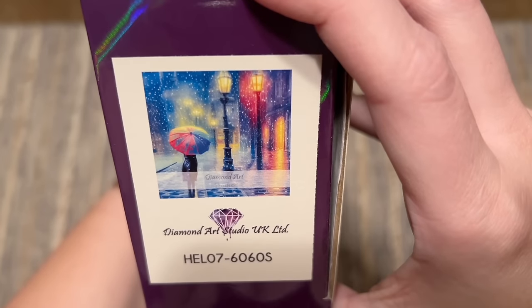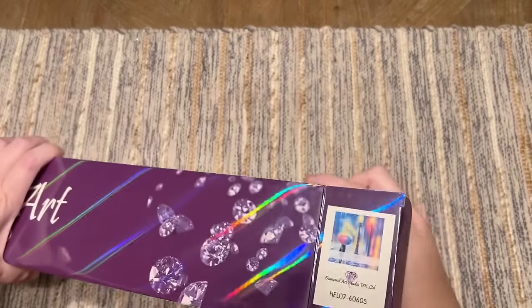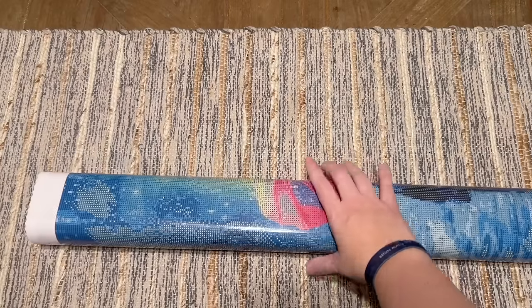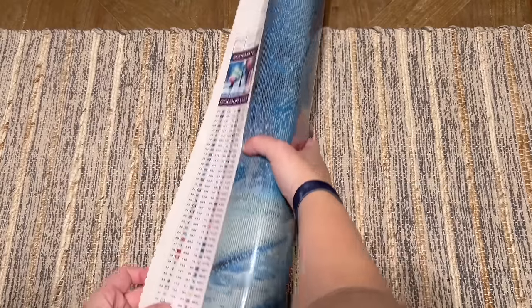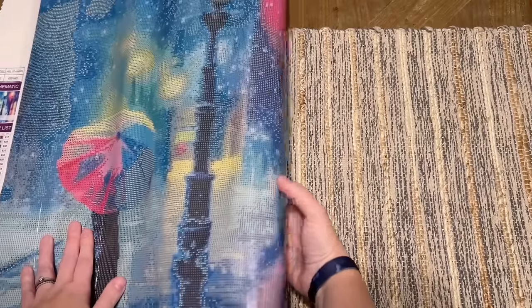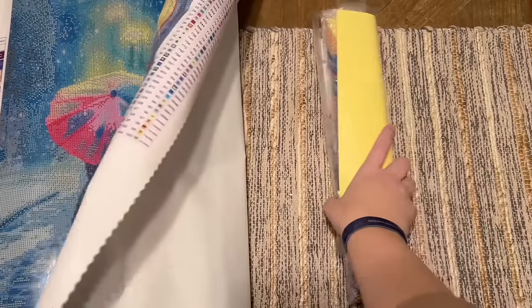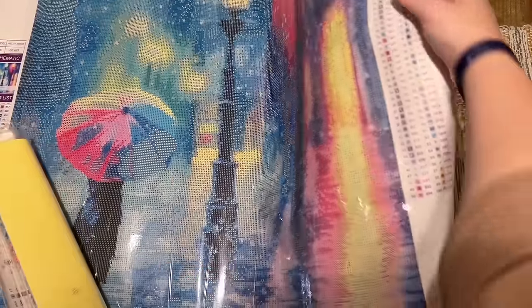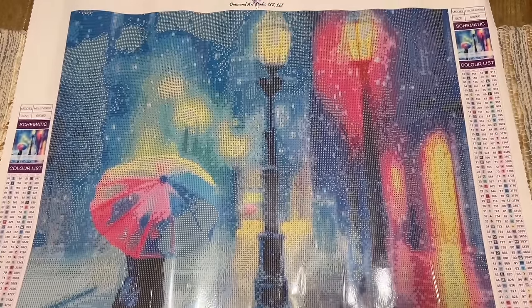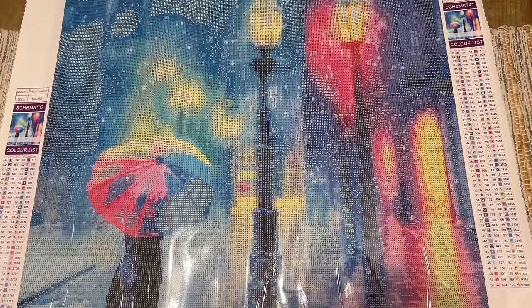Here is the image we're going to be looking at today — look at those colors! Let's open this up. Oh my gosh, look at this gorgeous kit — City Streets in the Snow, that is the name of this kit. I love it. This is a nice smaller size, 60 by 60 centimeters. It feels more manageable. Look at the snow coming down from the sky!